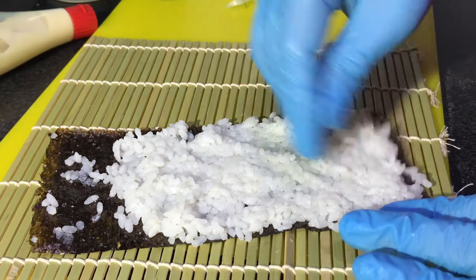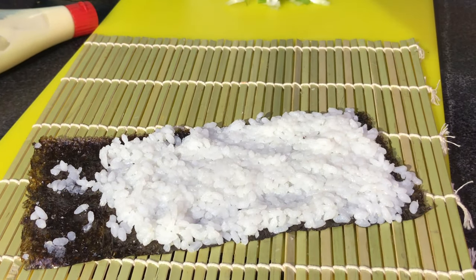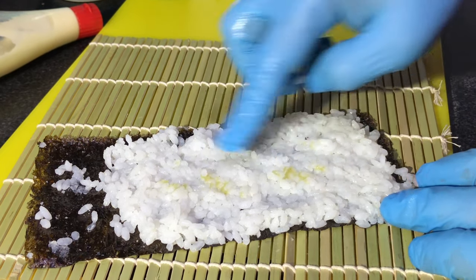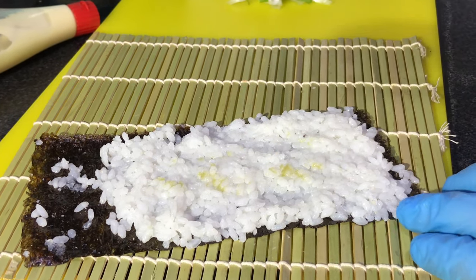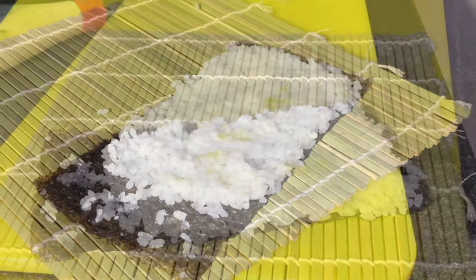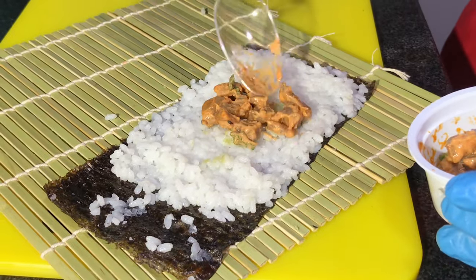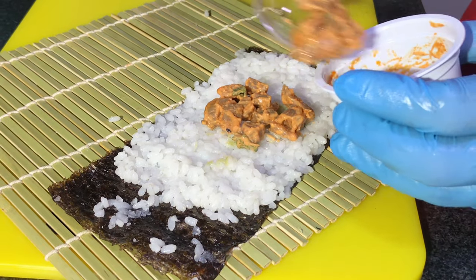Now take your tuna — first put your wasabi. Then you can put your tuna. The recipe for the spicy tuna is in the description box, you can check it there.